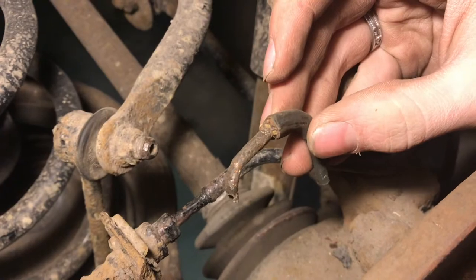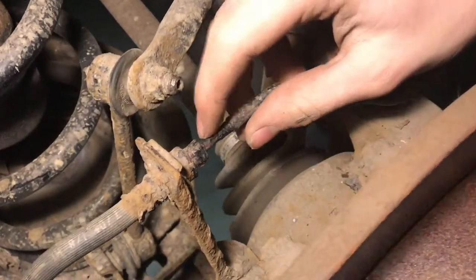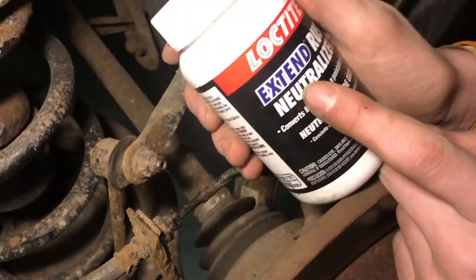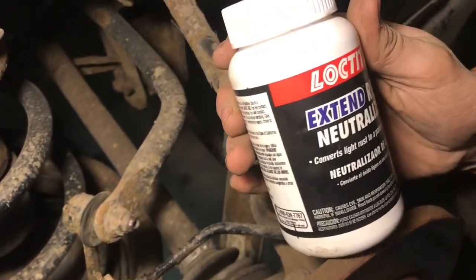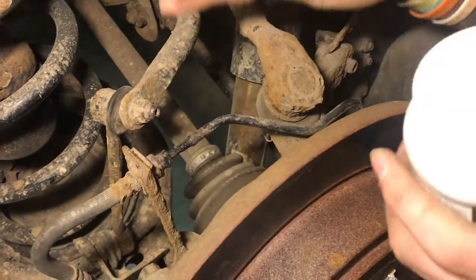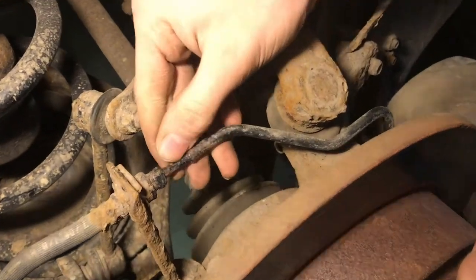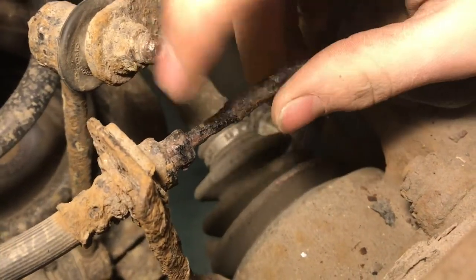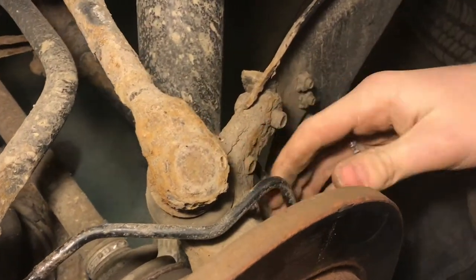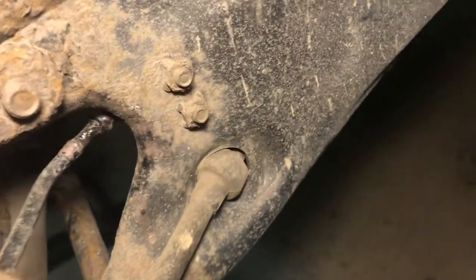This is what the brake line looked like on the other side — pretty rusty, doesn't look very good. But here is the one on the other side. It has some rust neutralizer on it, which chemically changes the rust so it won't keep rusting. We put that on there a little while ago and it seems like it did a pretty good job — it doesn't seem super rusty anymore. But since we're in here, we don't really trust it enough and we're going to replace this line anyway, because we don't want the brakes to fail.